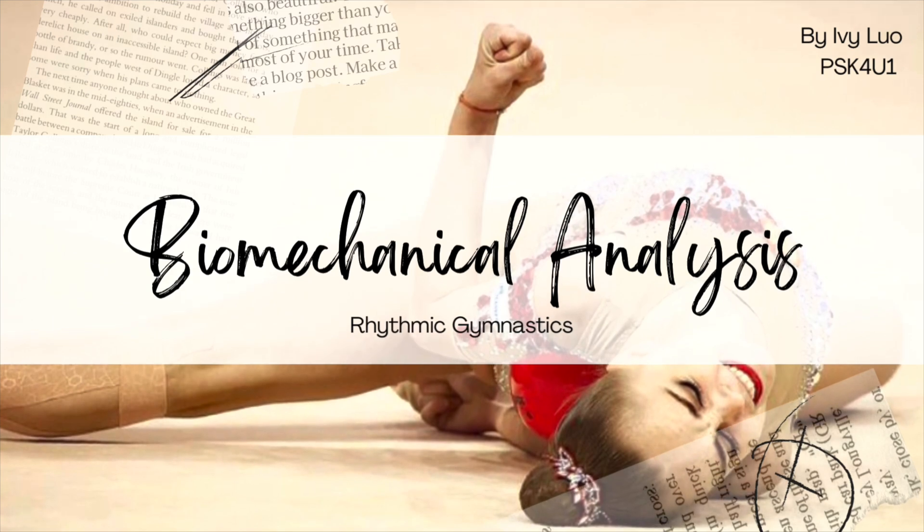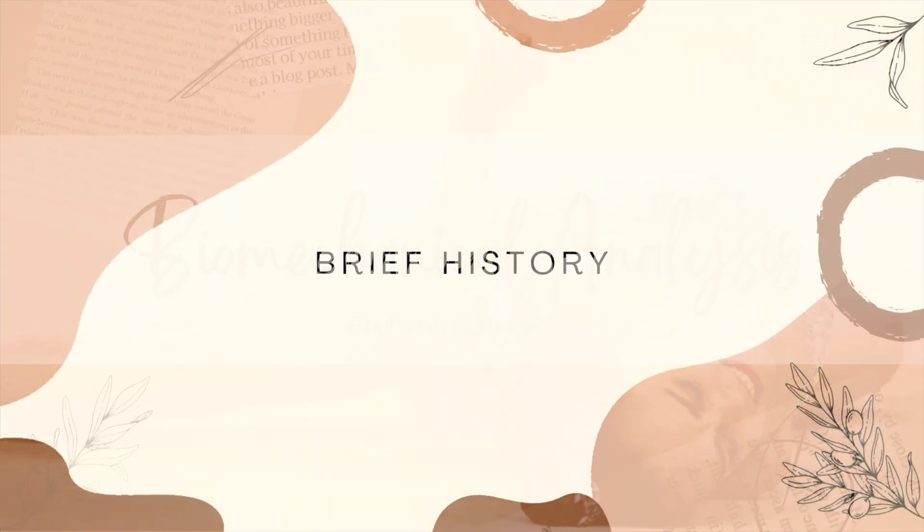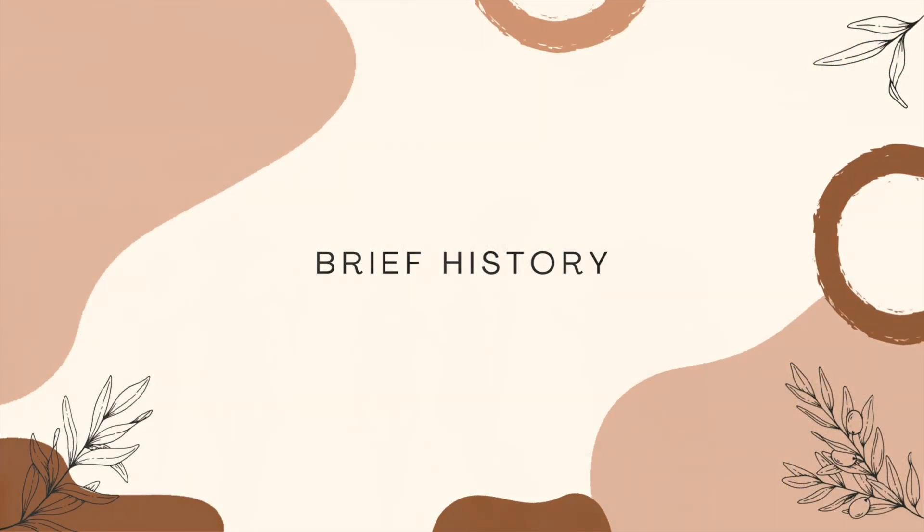Today I'll be doing a biomechanical analysis of a skill in rhythmic gymnastics, starting off with a brief history of the sport.